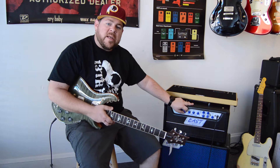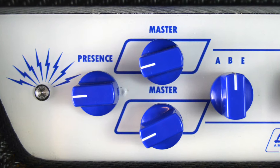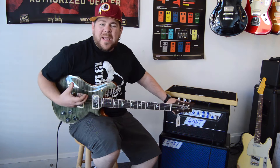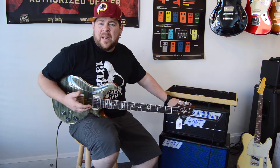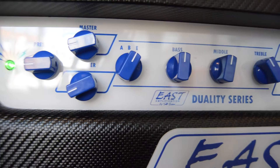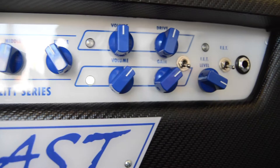You also have a three-way switch — A, B, and E — which is your voicing switch, giving you an American voicing, a British voicing, and an East voicing, which is kind of a little bit of both worlds. The American voicing is the classic big, deep, rich bottom end type of sound. The British voicing is going to be a little bit thinner on the bottom end with some enhanced mid-range — more of a boxy, marshally, cut-through-the-mix kind of sound. The East voicing is Jeff's own voicing, which is kind of a combination of the two.